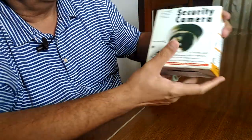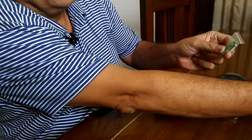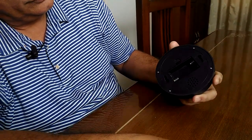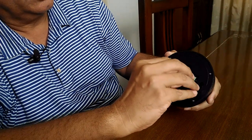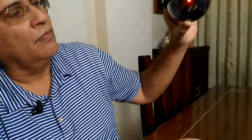Now let's take a look at the other camera which is black, slightly smaller in size, but looks the same and functions the same. It also comes with screws and roll plugs, but in this case only two double-A batteries are required. This also looks very genuine.